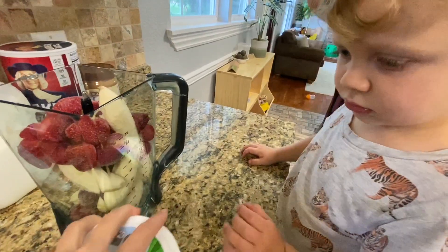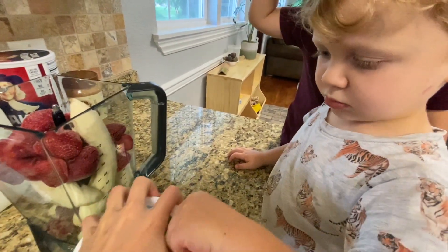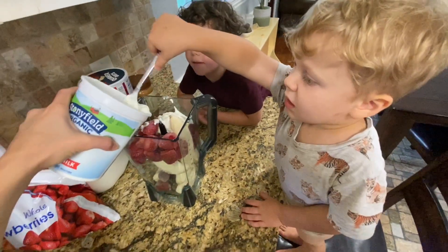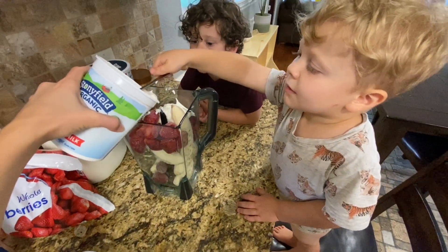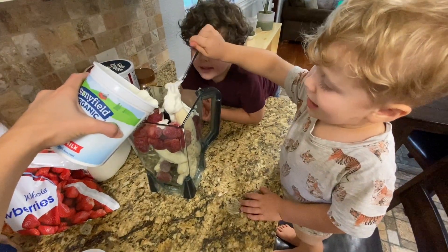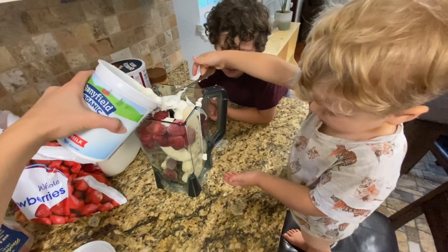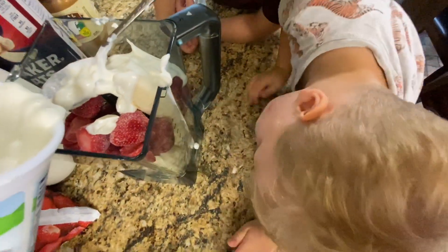Henry, you can put the yogurt in. We need about one cup of yogurt. Now dump it. Good big helper Henry. You can do the next thing. Oh wow, that's the way we do it.